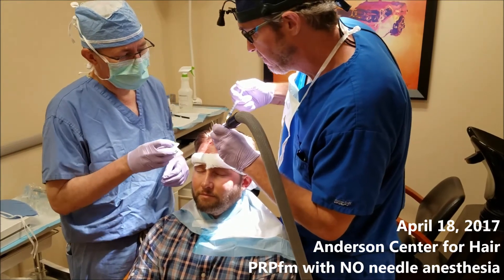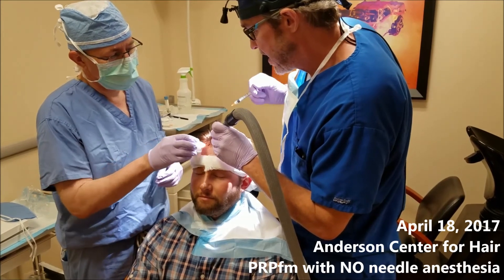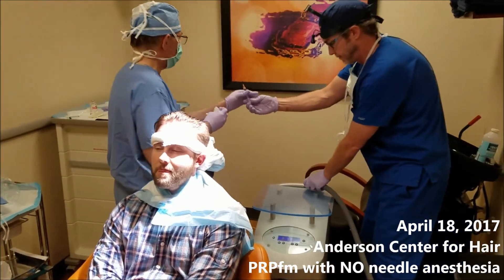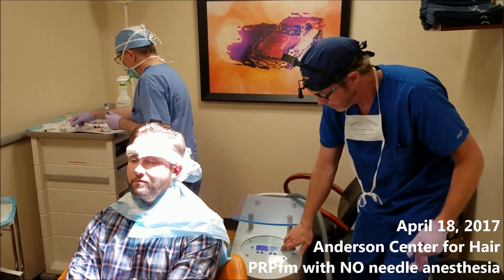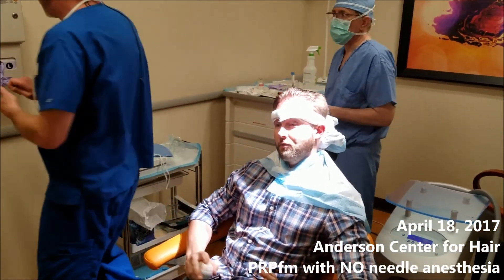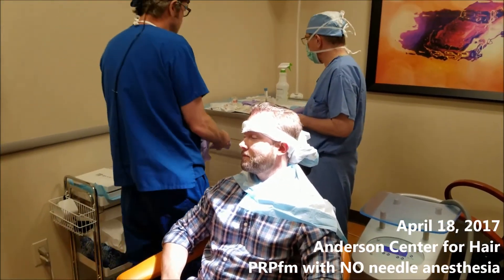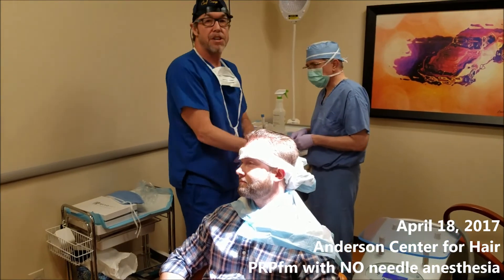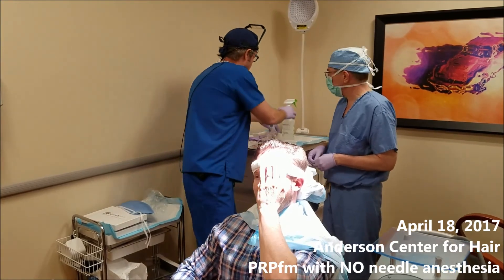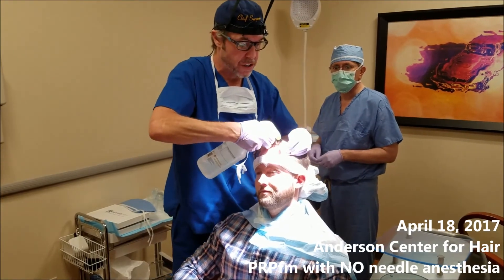Alright, last one. What do you think? It wasn't painful. I could feel the pressure, but the pain level was very low. Does it hurt right now? No, it doesn't hurt. That's going to decrease the amount of swelling that patients are going to get. The swelling is the main issue when you're using the anesthesia.